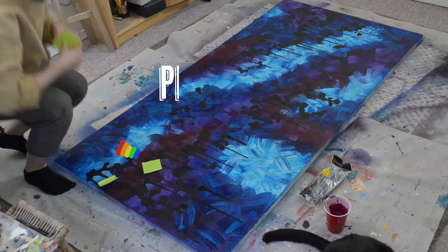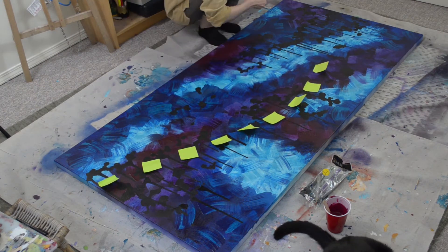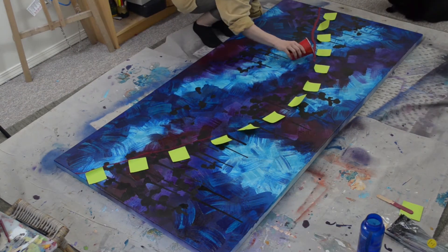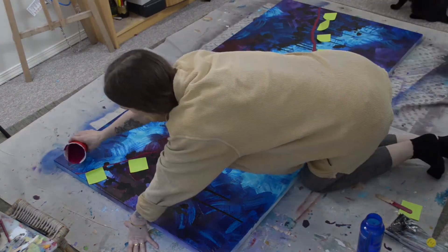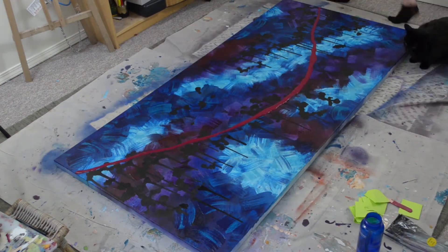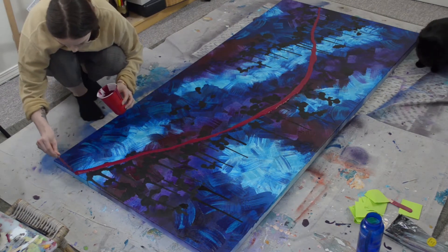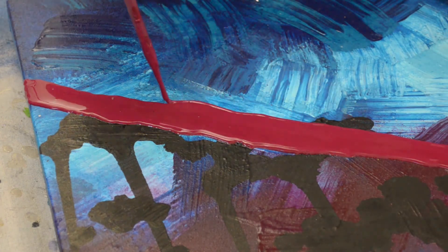I started by laying out some sticky notes in the general shape that I wanted to pour the paint in, which allowed me to better visualize and make small adjustments. For the paint, I mixed it with some pouring medium, latex extender, and water until I got a thick glue-like consistency, being careful not to add too much pouring medium to prevent crazing. Once I was happy with the rough shape, I used a pipette to smooth out the line and add line weight variancy.